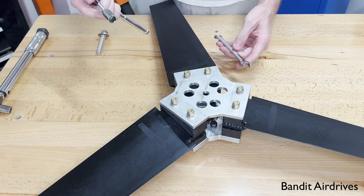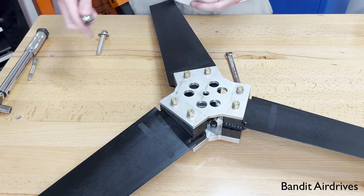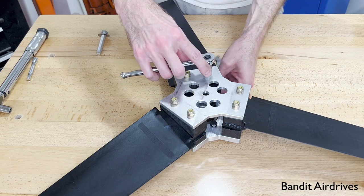For these, I'm just going to snug these up using just a regular wrench. These are quarter-20 bolts, so they need a 7/16 wrench. I'll just go around and snug these up.